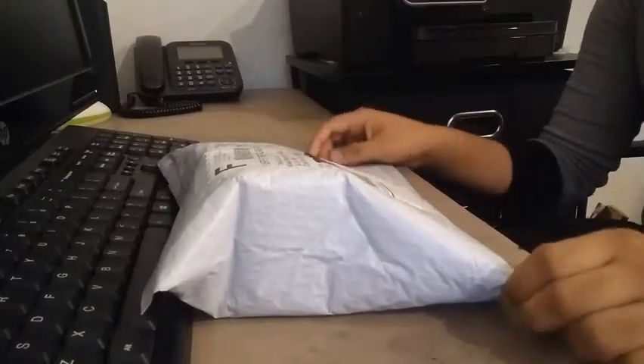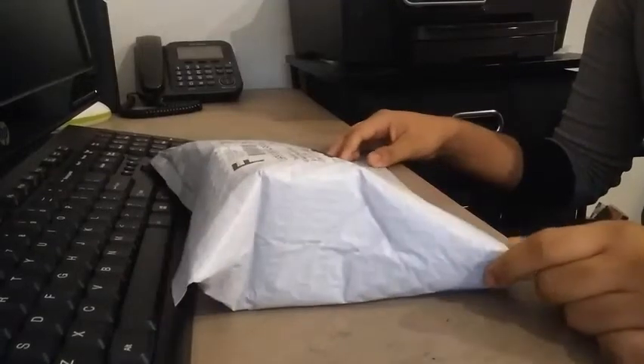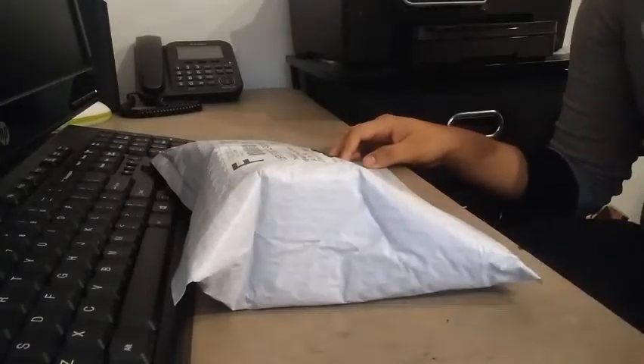What's up YouTube? Today we have an unboxing from the cubicle. In here should be a speedstack timer, a skewb, and a 5x5. Let's go check it out.